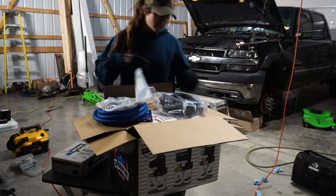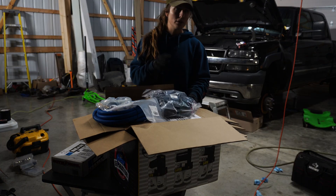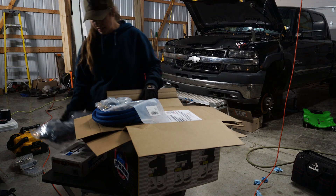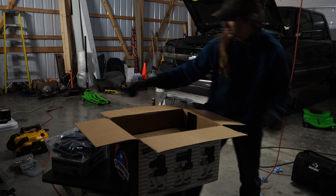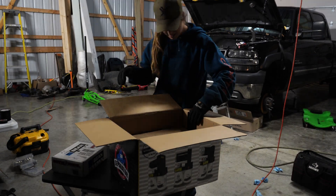We've got our wire harness. I am getting a power distribution block for the truck so we can run all of our accessories off of that. But we've got that now — set that to the side. Set all this on the ground right now. It's like a lot of work — can't wait.